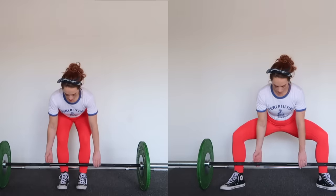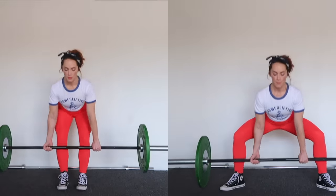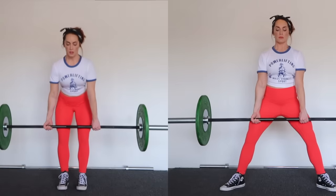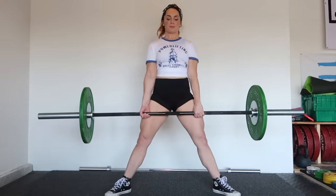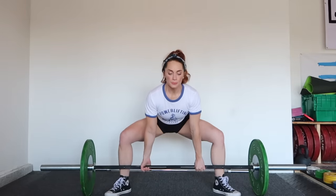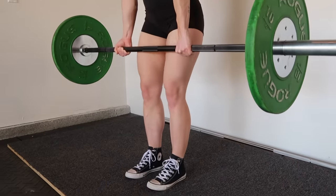Everyone wants to know what's best for them individually. Generally, shorter and lighter athletes prefer sumo, and taller athletes prefer conventional — though this is a generalization and has more to do with limb length. Conventional tends to favor long arms and a short torso; sumo favors short arms and a long torso. Lifters with tight hips or hip joint problems may have issues with sumo's external rotation. I recommend all lifters start with conventional for their first training cycle — about eight weeks — then experiment with sumo.